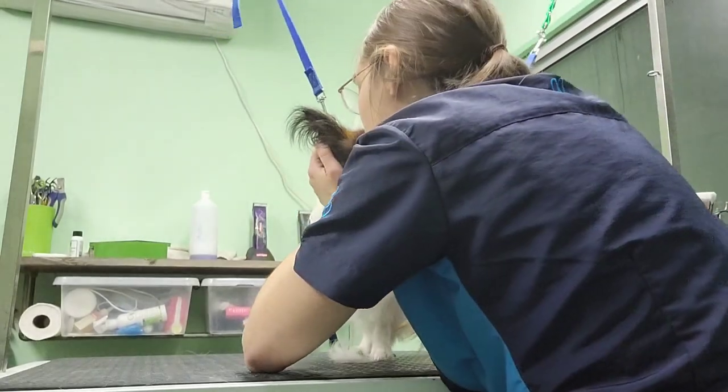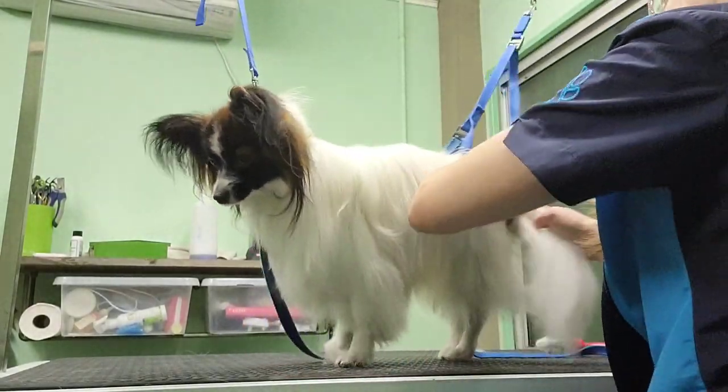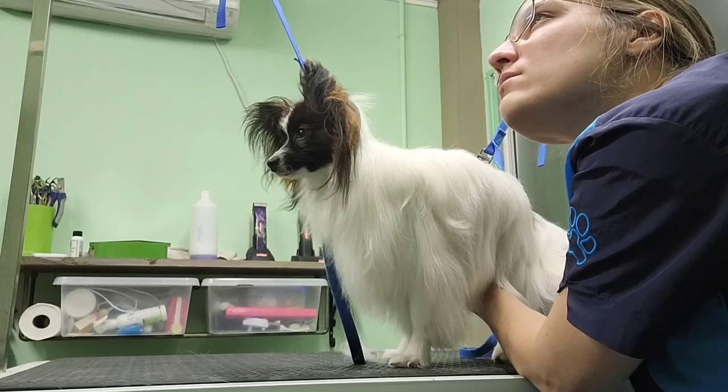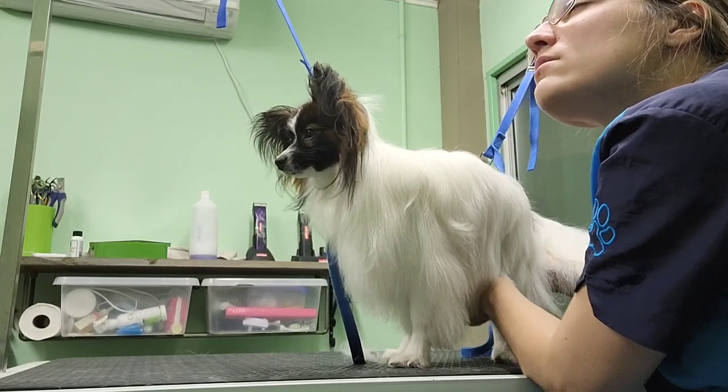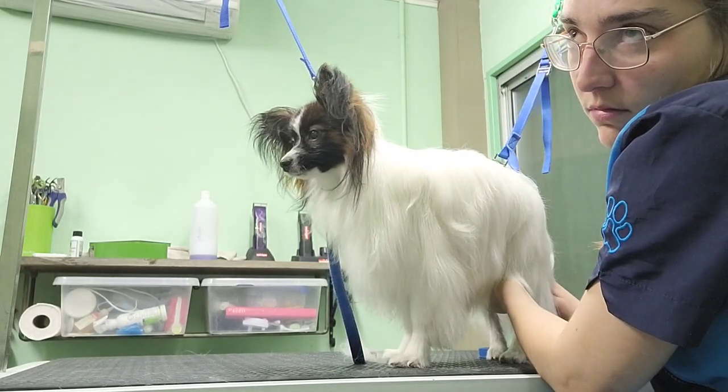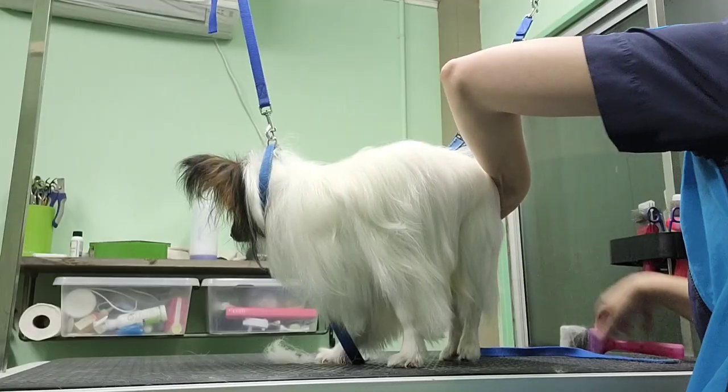If you come across a knot, like I did right here, here's what you need to do. Locate the knot and carefully brush it out. If this is too painful for the dog, grab a scissor and cut out the knot. But be careful that you don't cut away too much hair, otherwise you're gonna see that later on.